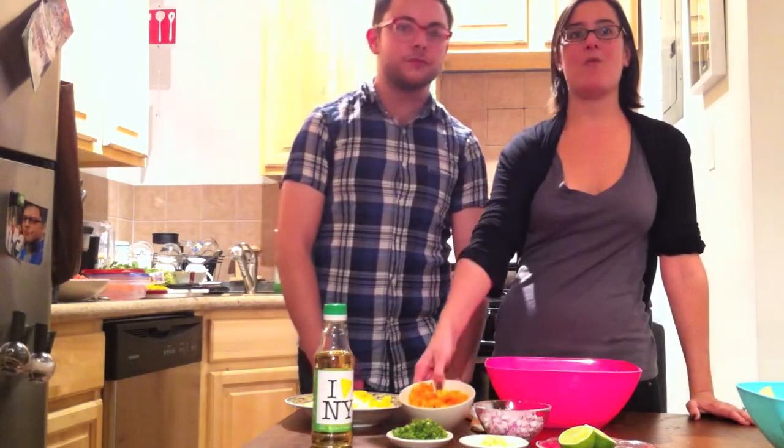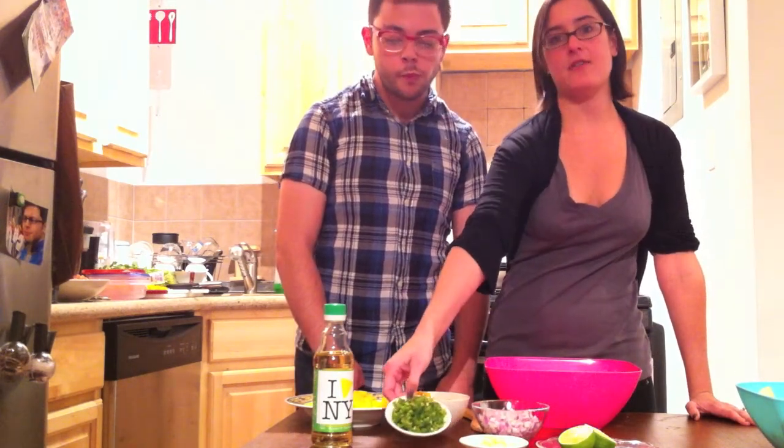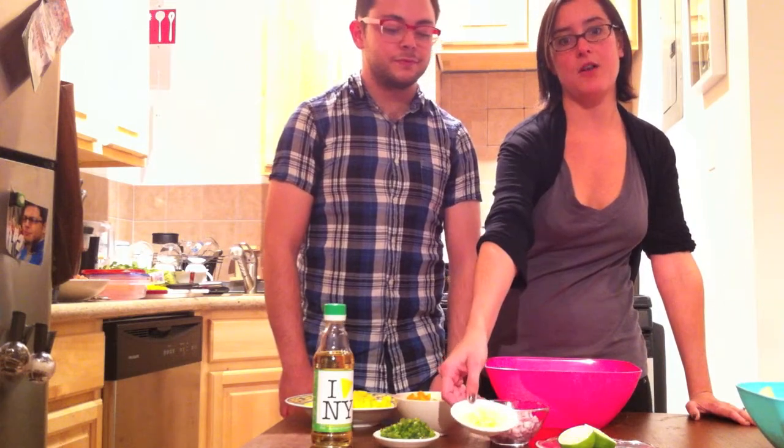In a mango salsa we have two diced mangoes, one diced orange bell pepper, half of a red onion diced very fine so you don't have large pieces of onion — we're going to use about a third of this. This is three jalapeños diced up very fine, and we have about six cloves of garlic, and we're going to use about a third of that as well.